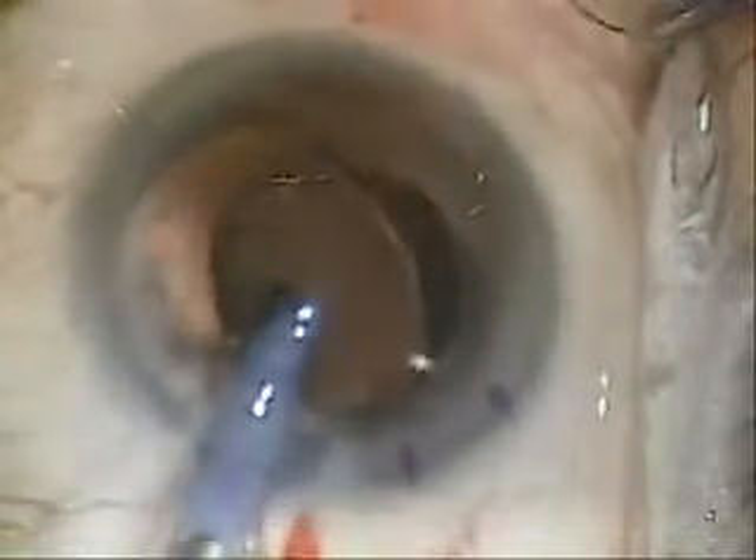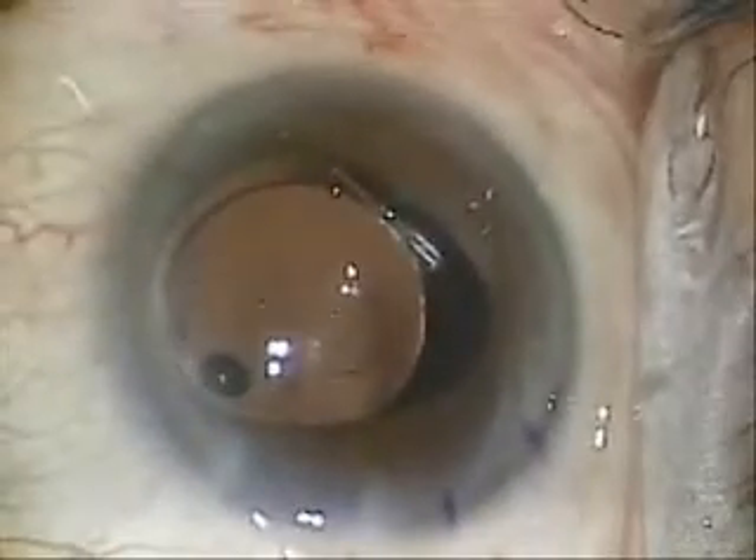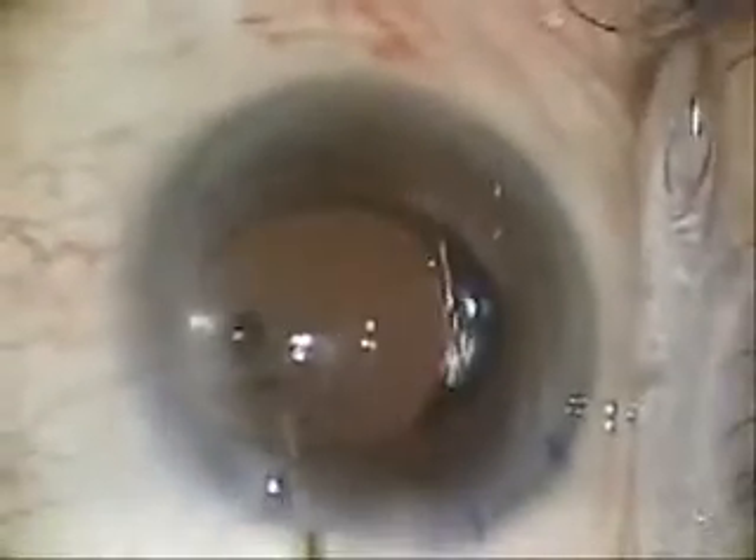Remember, the right leading haptic is the round haptic, so just watch it as it comes out. Once you get the trailing haptics all the way out, you can use the blue tip — just as I've done — to position them in the bag as well, with a little downward pressure and a little pushing away from you.